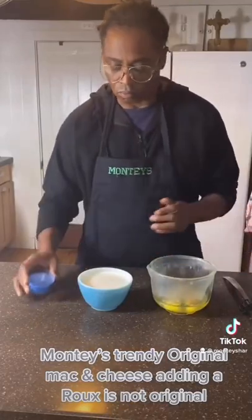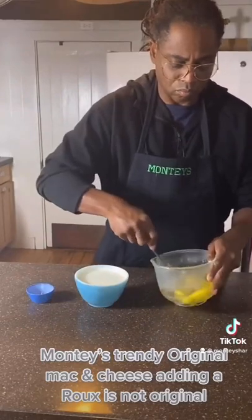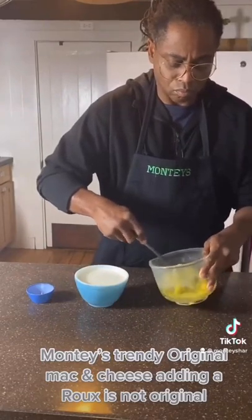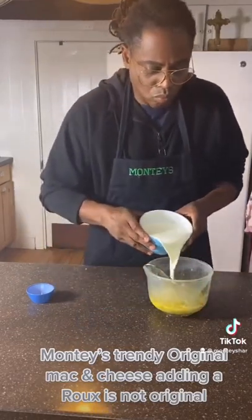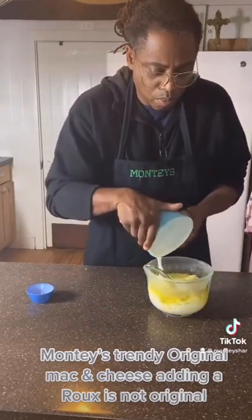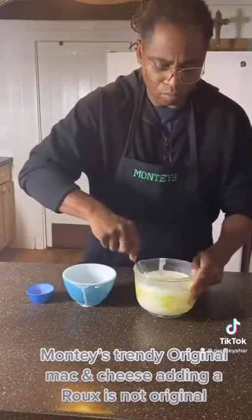Now let's mix our seasoning into our six eggs and scramble those eggs. Then we're going to pour in our heavy cream. Most people use milk — I use heavy cream. Do not mix the heavy cream too hard or you will have whipped cream. Do it lightly. So now let's scramble that up.